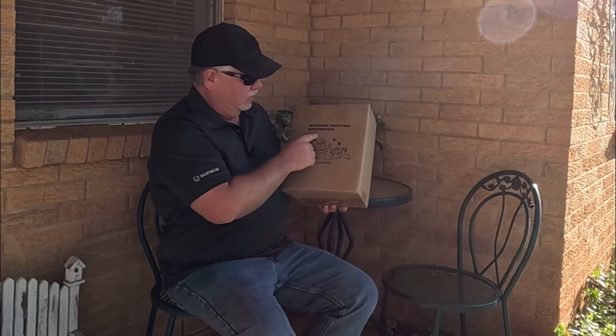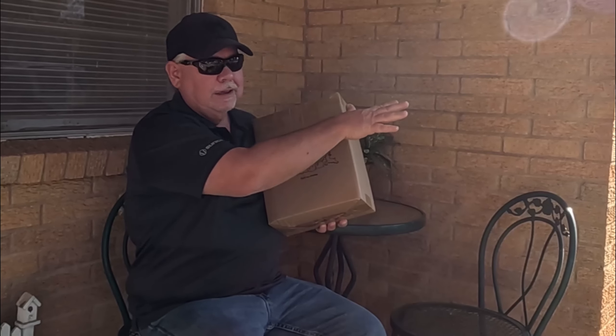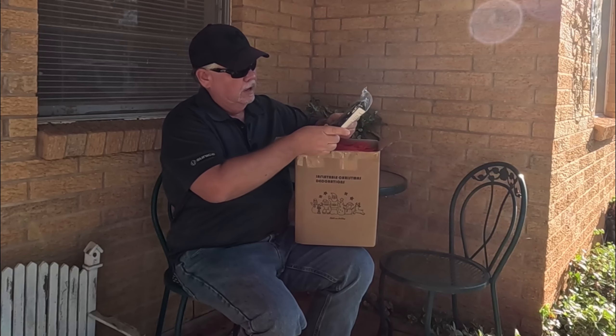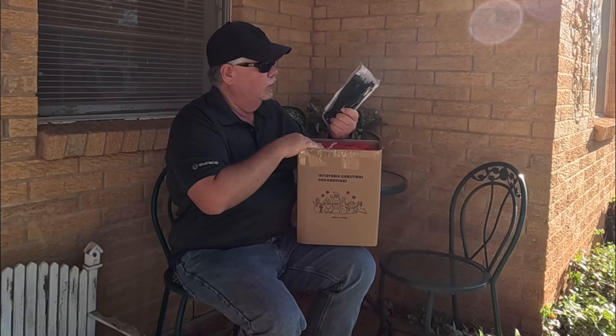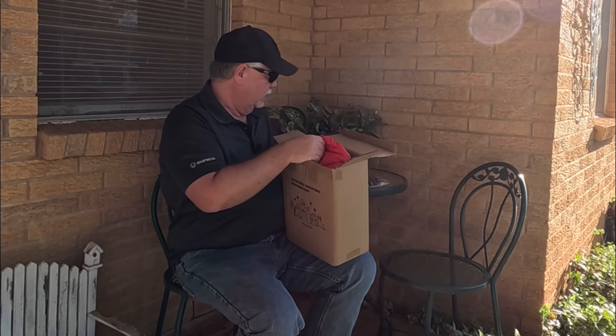So I got me an inflatable Christmas decoration. We're going to get this opened up, get it put up, and check it out. It comes with stakes to anchor it down so if the wind picks up it won't go flying away. Let's move out here where we can get this pulled out and stretched out.